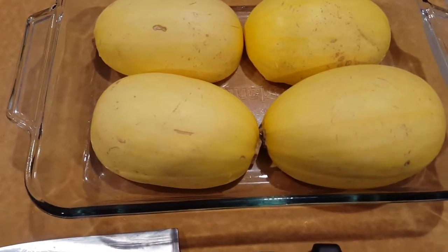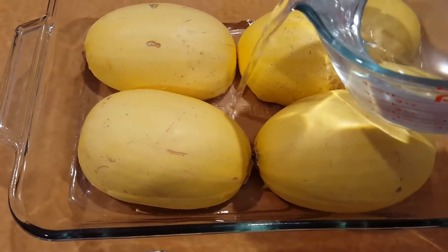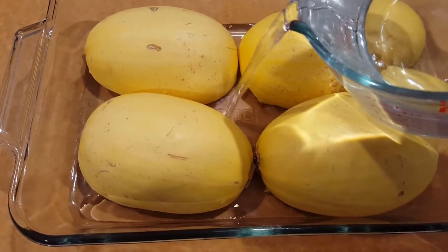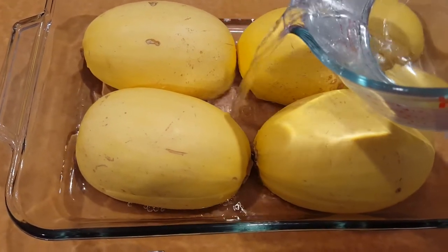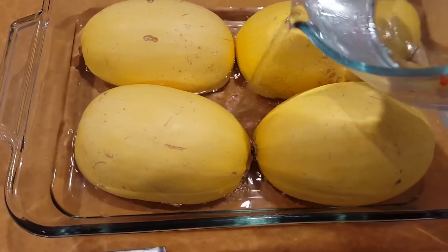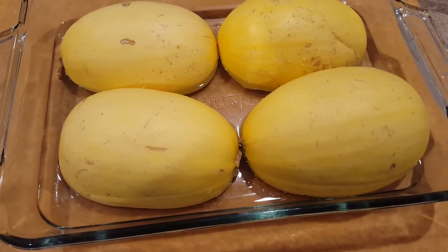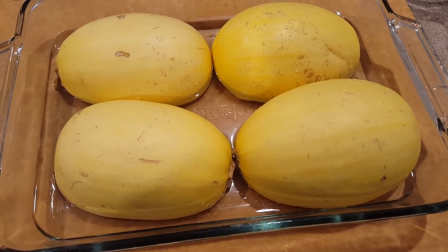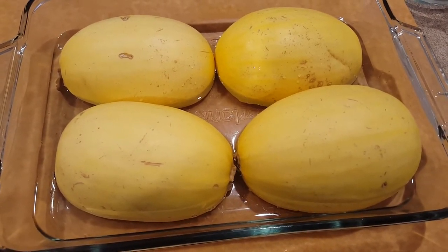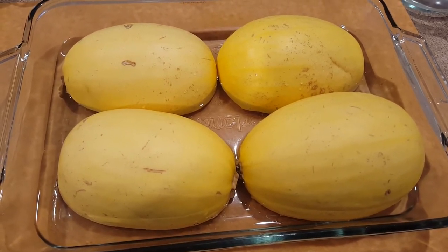With both of my squash cleaned, I'm going to pour just enough water into my pan that all the edges of the squash are sealed or covered so that there's no exposed air to the inside of the squash. Then we're going to place this into a 375 degree oven for about 45 minutes to one hour until the inside of the flesh is easily scraped away from the skin.